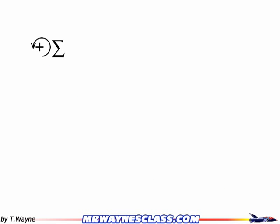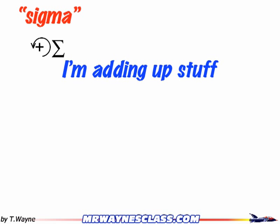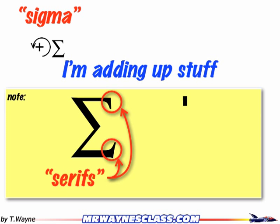The next part of the sentence is the Greek letter sigma, which means we're adding up stuff. We like shorthand, and sigma is our shorthand for the phrase 'I'm adding up stuff.' A little note: when you see sigma printed in a textbook, it has these little pieces on the end called serifs. When writing by hand, you don't need to write it as a serif font — you can write it sans serif. Just make sure it doesn't look like the letter E, because it should look like the Greek letter sigma.